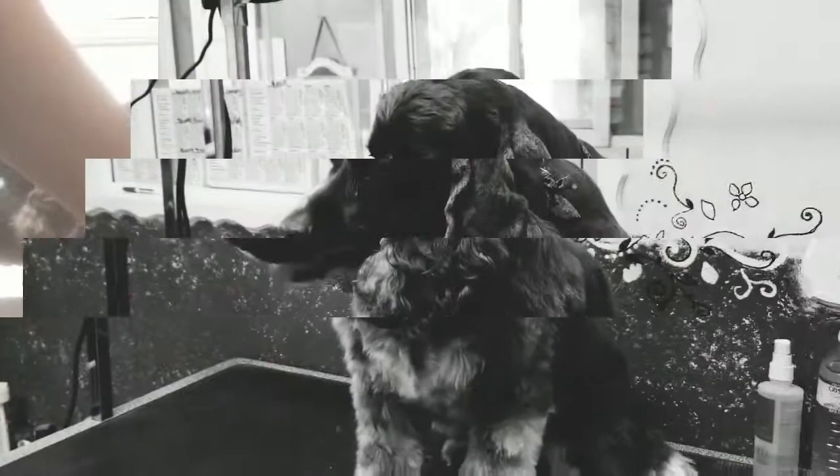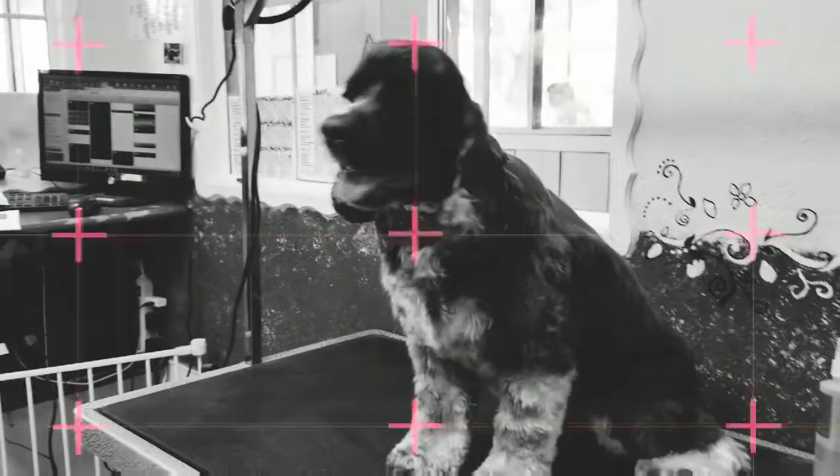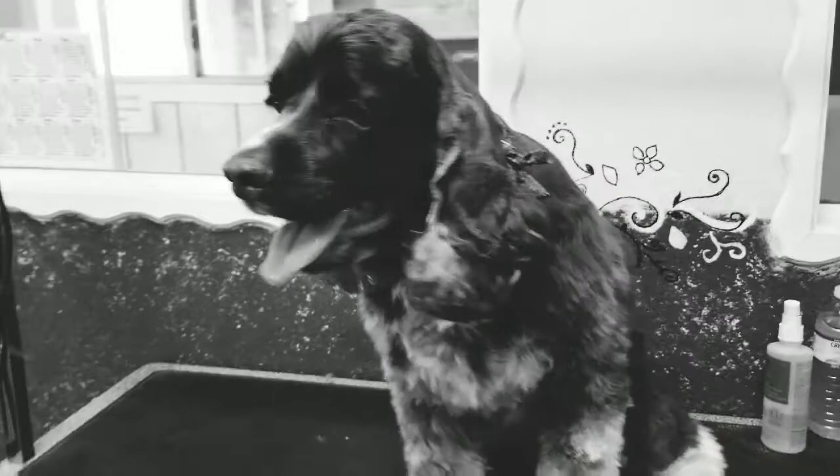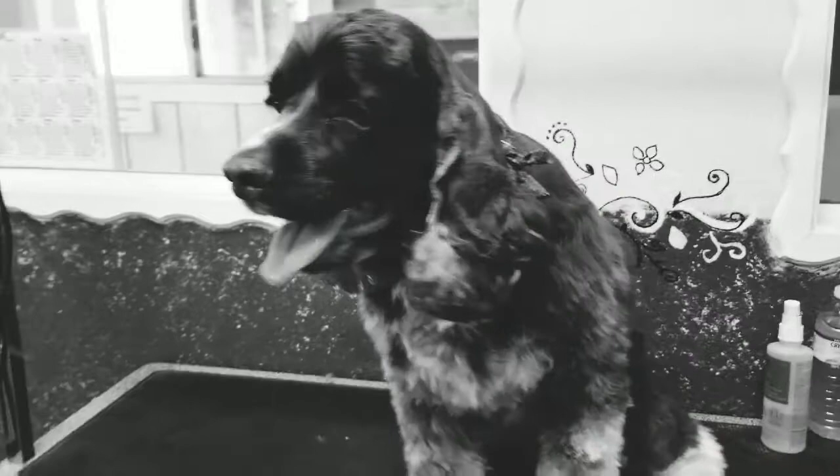Is Mr. Ru all finished up? Doesn't he look handsome! This is our modified cocker cut — high pattern with an A comb on the skirt and legs, a nice trimmed-up crown, and really short ears, really cleaned up inside. Thanks for watching!